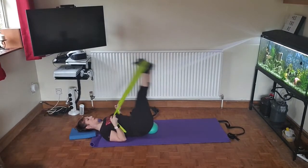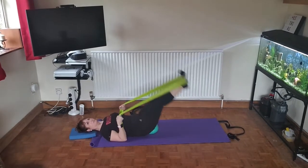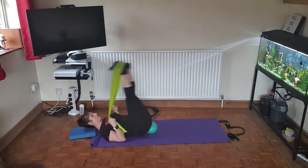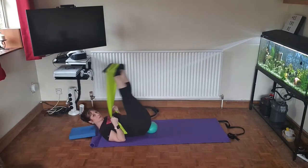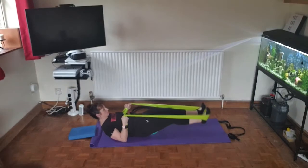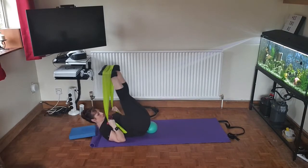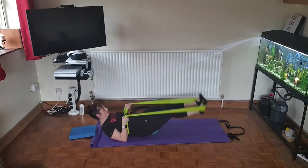Ten more — don't forget your breath out as the legs go down and the breath in as they come up. To progress, take the head down as the feet go down and bring the head up. Four more.